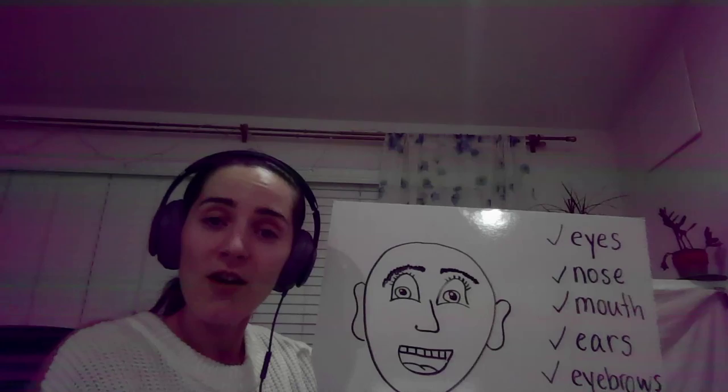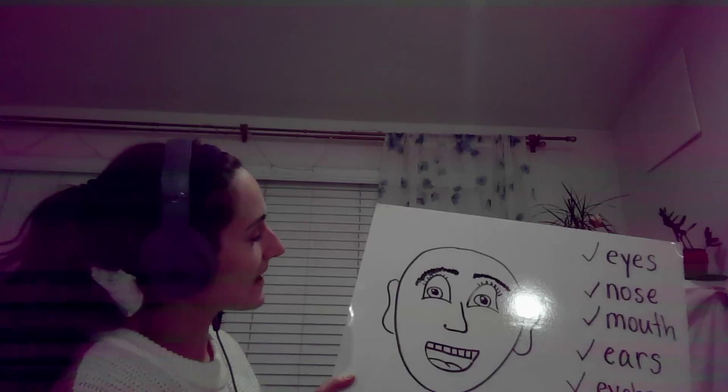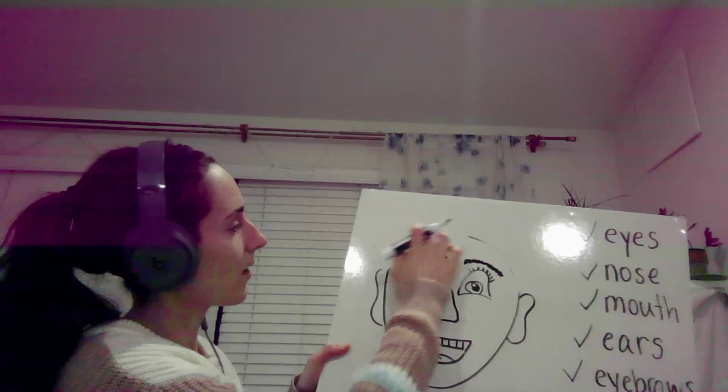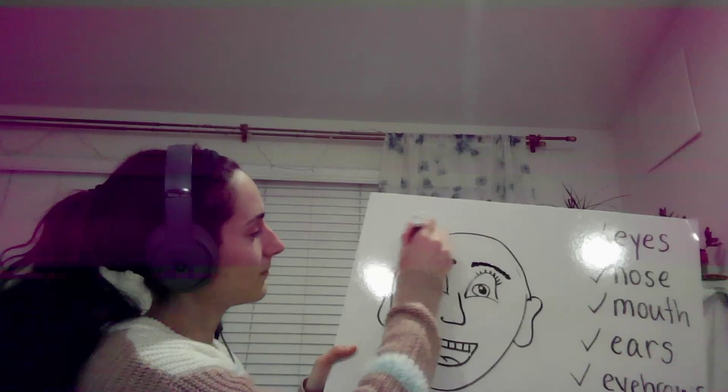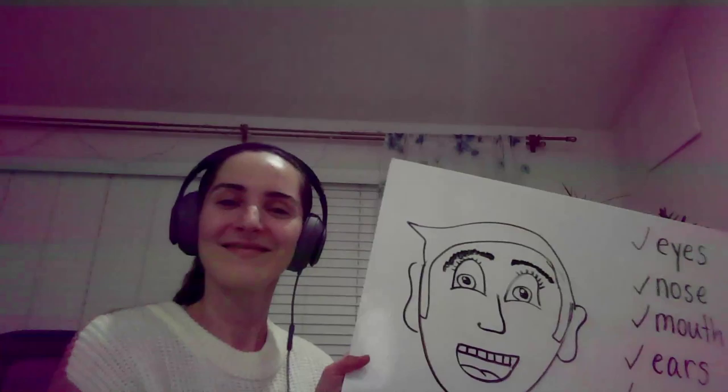If you want to add hair, you can. I want to add hair. Let's see — what's some good hair? Hair. Nice job.